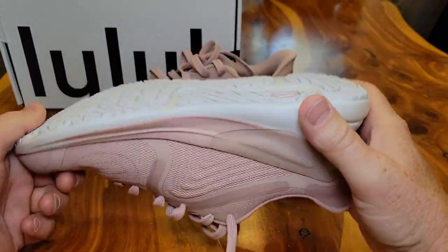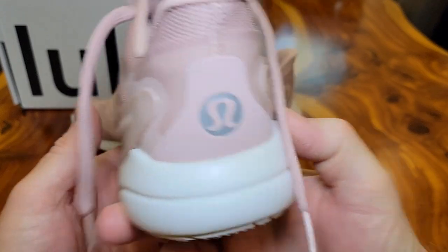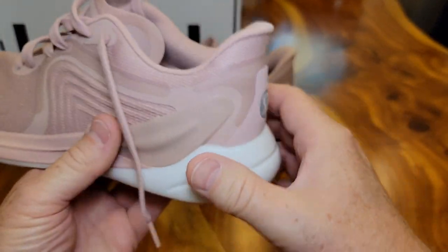Let's take a look at the bottom of it — looks really, really nice. There's what the back looks like. Looks like that might be reflective right there.